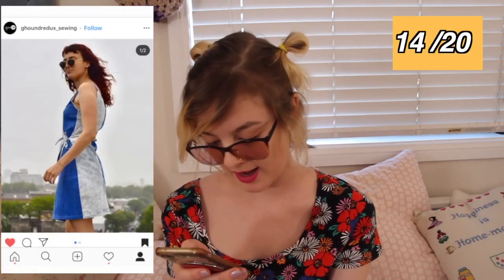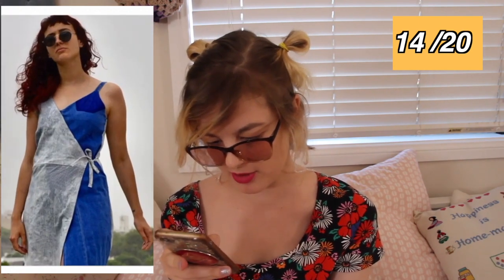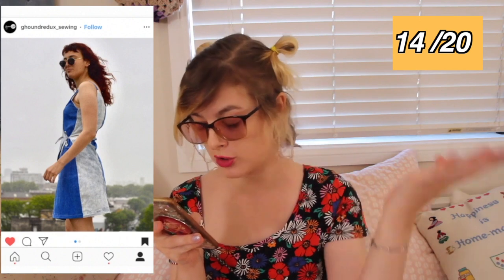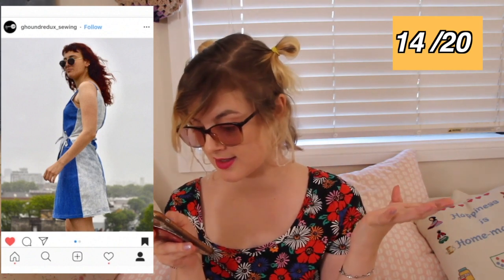This person has made an absolutely gorgeous wrap dress out of old denim pieces. I actually have a pattern for a similar dress that you have inspired me to do two-toned, because it looks so cute with two different tones — the light denim and a dark one. I love how you've done this, it's awesome, and I want one — where do I put in my order?